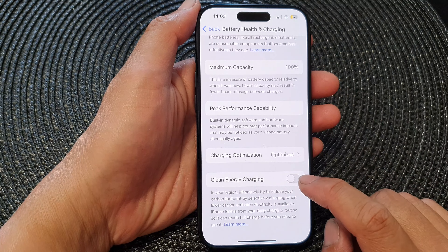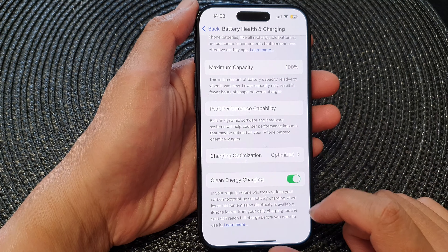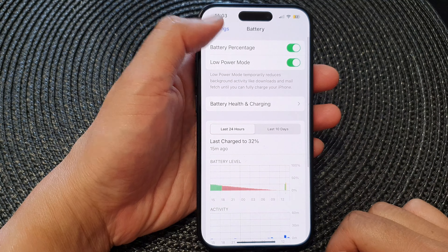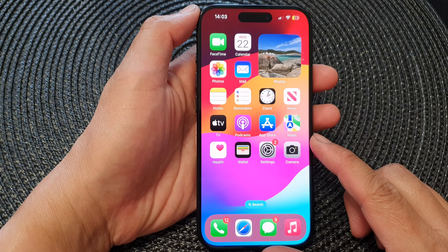To turn it back on, simply tap on the toggle button to switch it on. Finally, you can tap the back key at the top or swipe up to go back to the home screen.